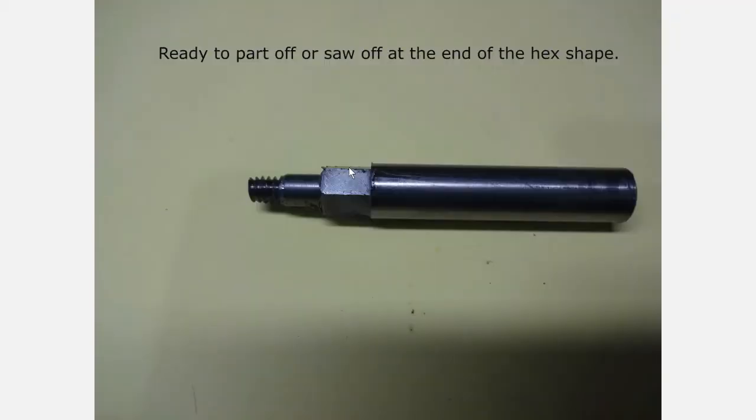And there's our part out of the mill. All we have to do is either part it off or cut it off here, and maybe a little facing and a little polishing. Then we can go ahead and harden it.